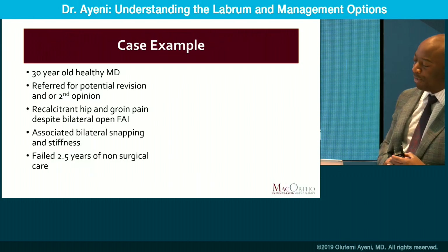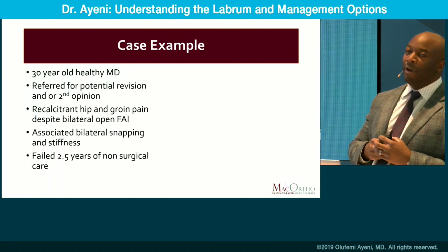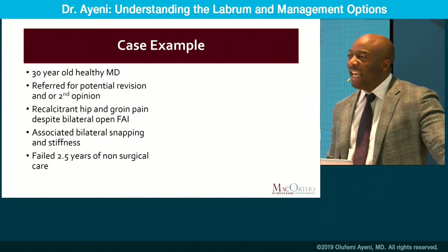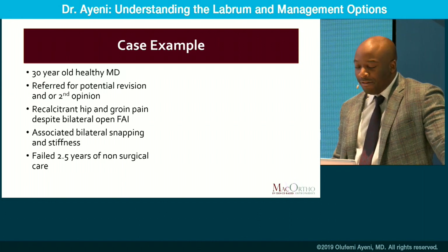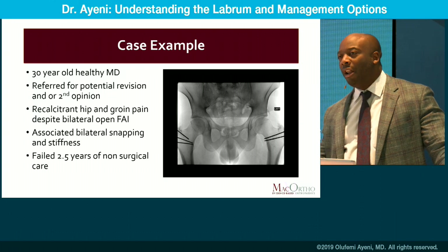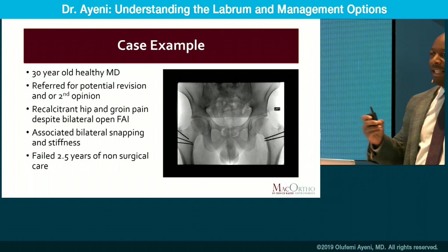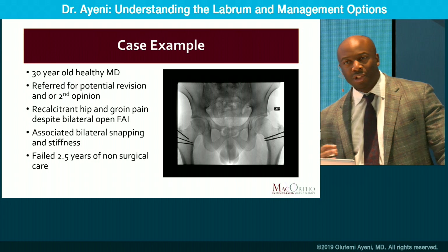Here's a case example: a 30-year-old physician resident referred for a second opinion because of failed index open surgery. He presents with bilateral hip pain, groin pain, snapping, clicking, popping, and is unhappy two and a half years post-operatively. Looking at the x-rays, he's had bilateral open surgical hip dislocations — well done work. Trochanteric osteotomies healed quite well, but he's still having pain. He's a physician who needs to work. So what do you do?